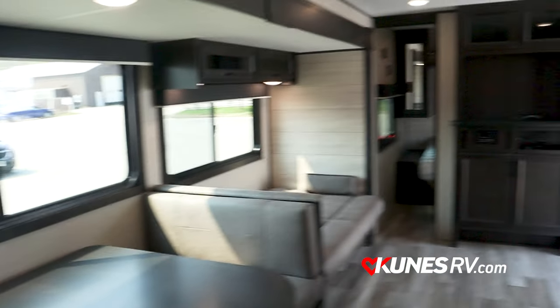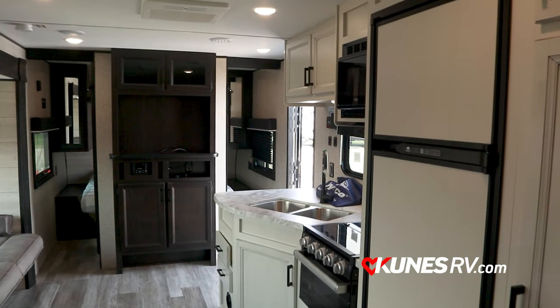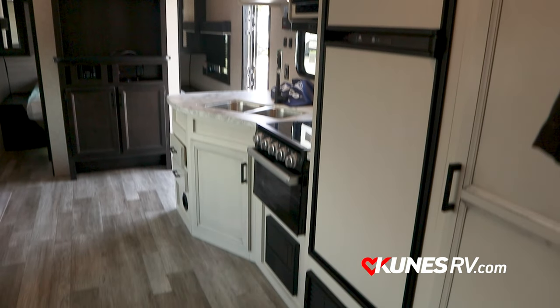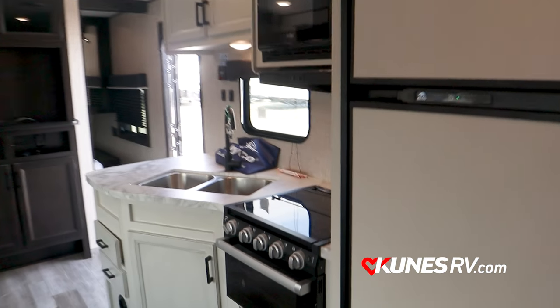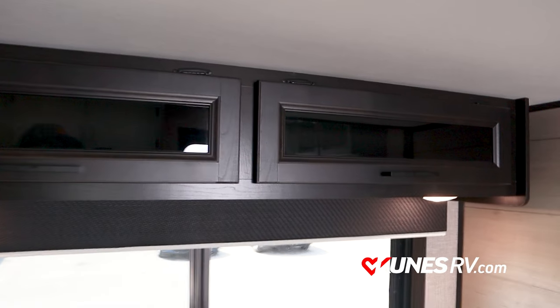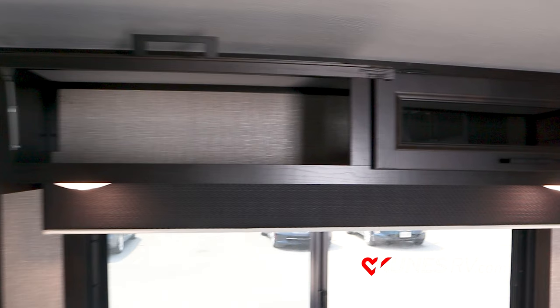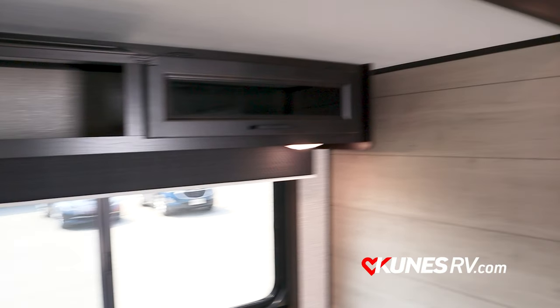Turning around from the back side of the coach — gas and electric refrigerator, an oven with a three-burner cooktop. One of the other cool things Jayco does that I'm a big fan of is inside their cabinets they put struts — struts that hold the door open for when you've probably got something in your hand and need to get up there.